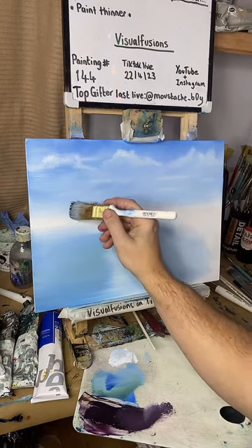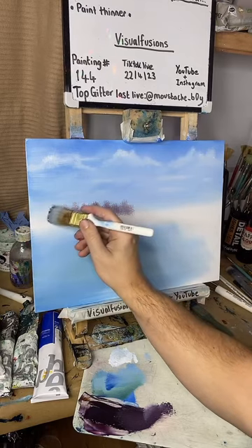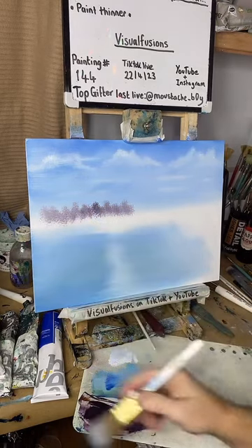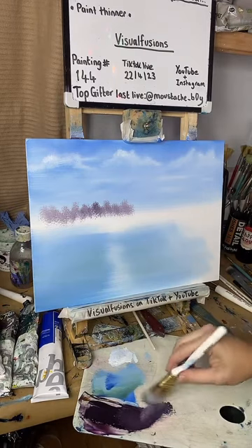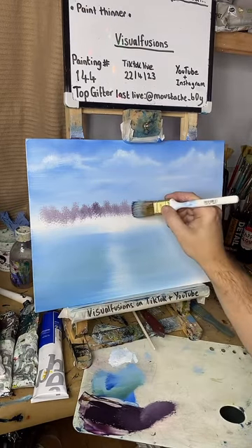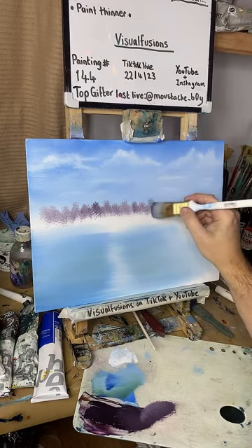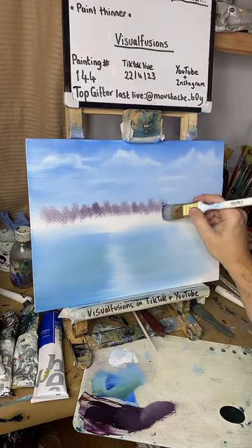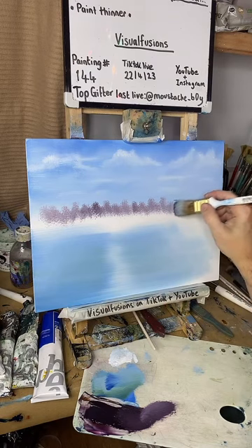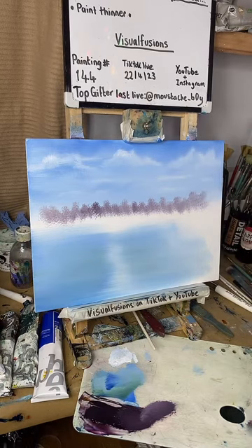Just tap in with the one-inch brush — very little paint actually, very little paint. Just a nice little tree line. Okay, that'll do — wipe the brush off again.